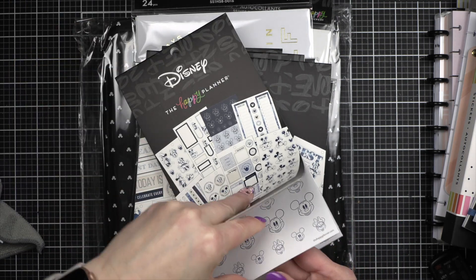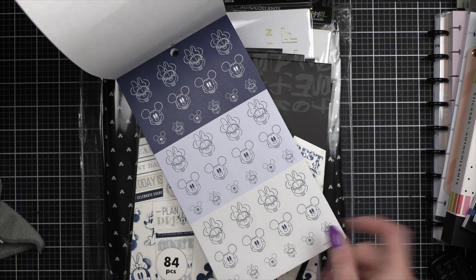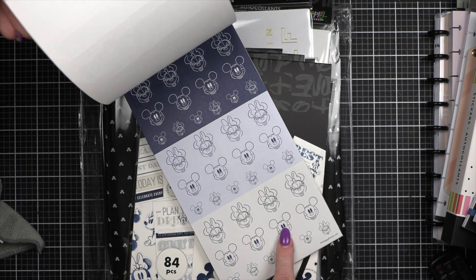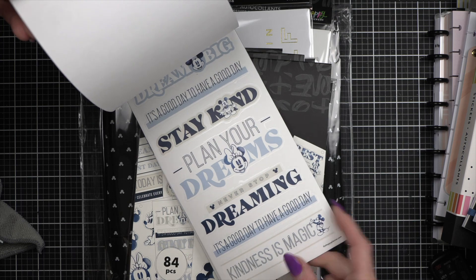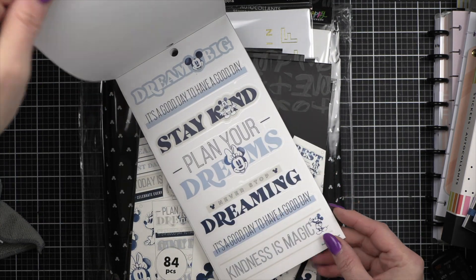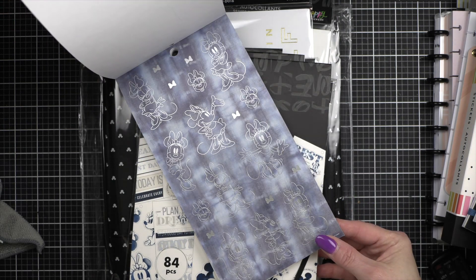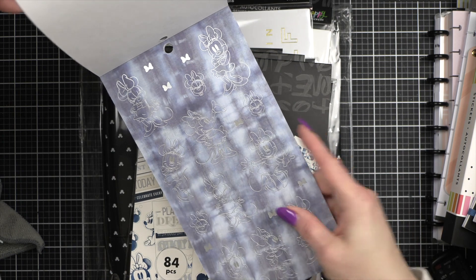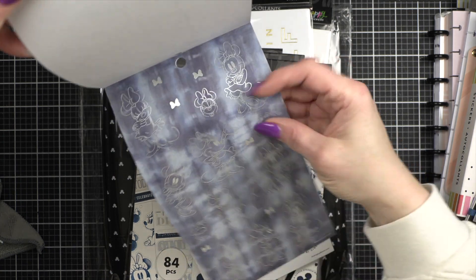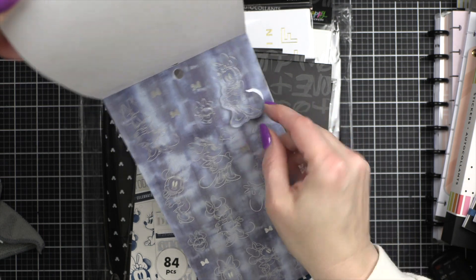Really pretty little washies, more washi. The mini and Mickey heads are really cute too — I love using these to create full borders. More greetings that don't have foil, which I love. These are foiled but on a blue background, so I'm kind of excited to see how they might work in a planner.